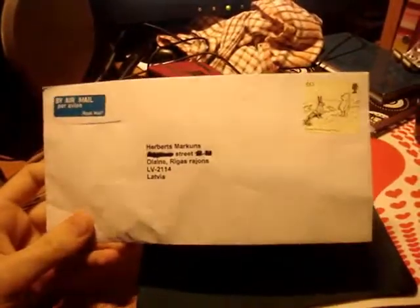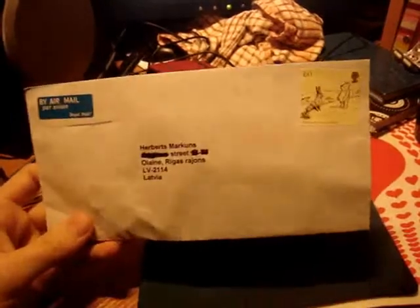Guess what I got in the mail today? Well, this is it. A letter, but there's some stuff. Can you see it? Yes, you can. So, here's a stamp, a nice one, and yeah, that's about it.